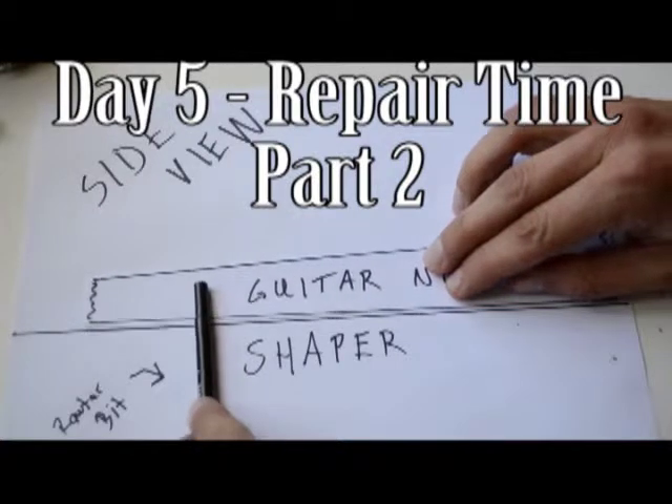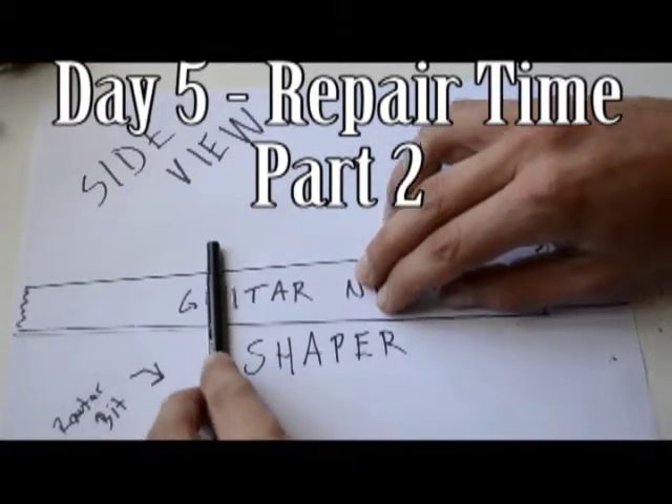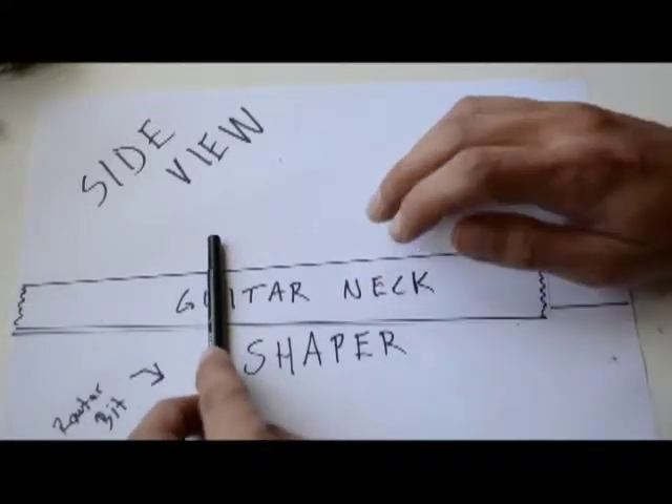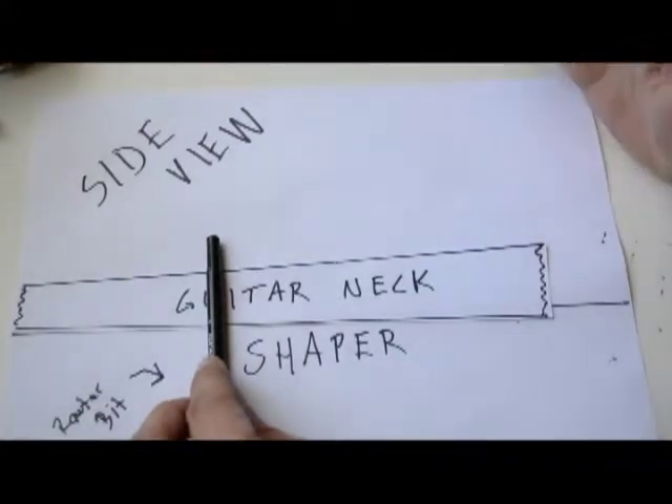Welcome back. Last time I went over what happened while we were routing the truss rod channel for our guitars — what we were trying to do, what happened with our mishap, and what we decided to do to repair the neck.